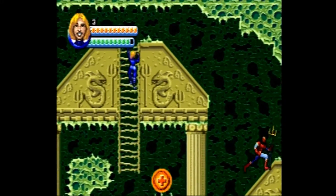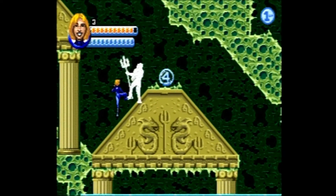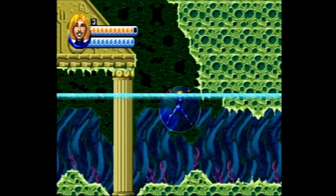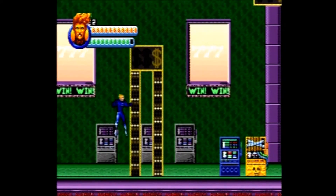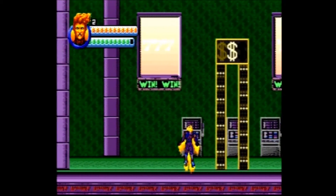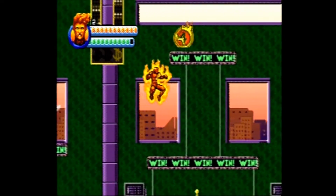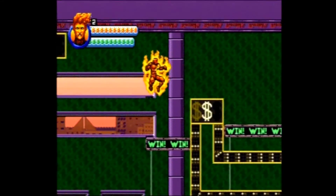Once the special ability bar is empty you can still perform these actions, which is somewhat confusing. The Thing, however, only uses his special ability bar when he uses his special attack. There are power-ups to gain more health, more special ability power, and extra lives. If your life bar goes all the way down to zero, the game will allow you to fight for a little bit longer, but if you take enough hits you will lose a life and the game will put you back a little bit in the level.